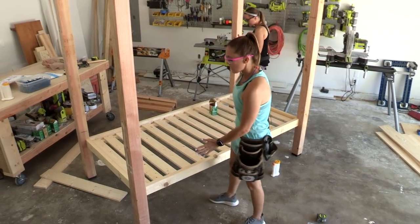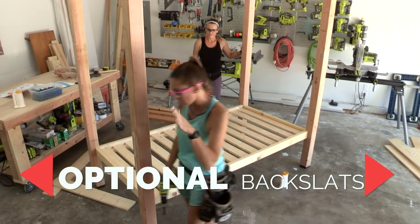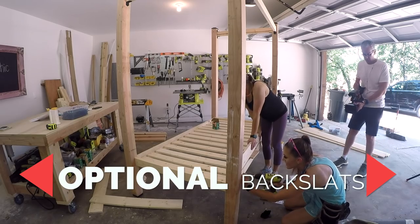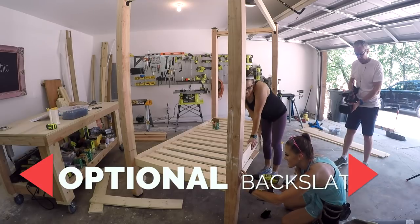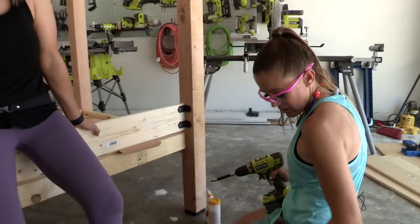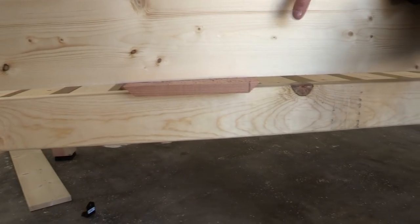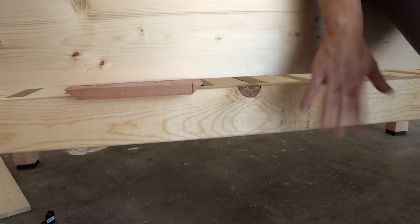The slats are on. Now we're going to add the back slats — that's an optional piece, so if you don't want to do that you can skip it. We're attaching these from the backside using wood screws and angle brackets, and adding a line of wood glue in between each joint so it holds nice and tight. We're putting spacers in between the wood and the frame to hold it exactly where it needs to be.